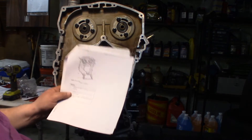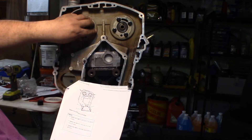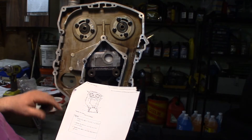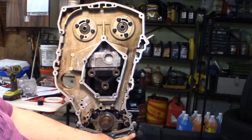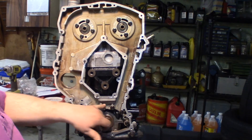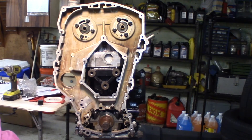All right, I've got my torque specs out here. So these bolts up here on the cam tower get tightened to 19 foot-pounds. And then these two bolts on the bottom here — these two bigger ones — get tightened to 37 foot-pounds. And then these ones around the inner perimeter here are going to get tightened down to 21 foot-pounds. So we'll go ahead and get these tightened and torqued down.